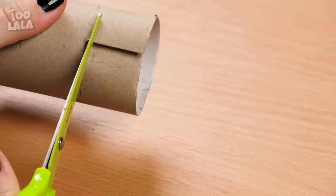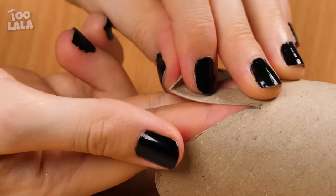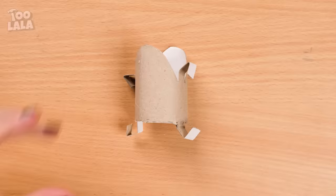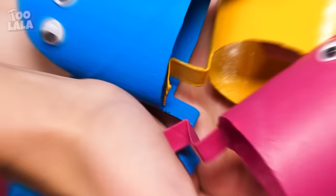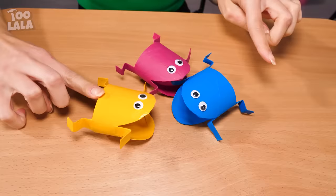After cutting it into shape, fold the corners to give it arms and legs! Paint it blue to make it look more fun! Add googly eyes too — what a cute little alien! Ta-da! This is so fun — look at them jumping around! Cute alien froggies! That's amazing!